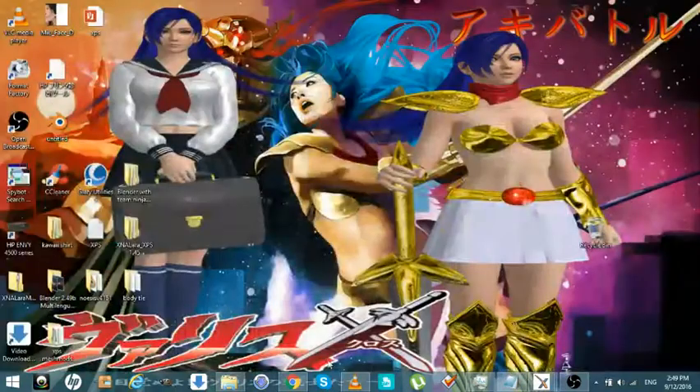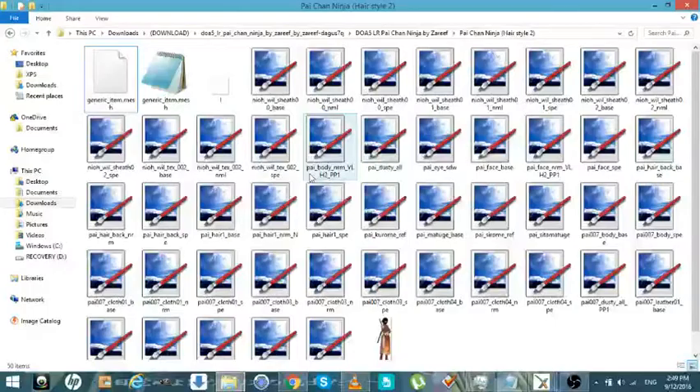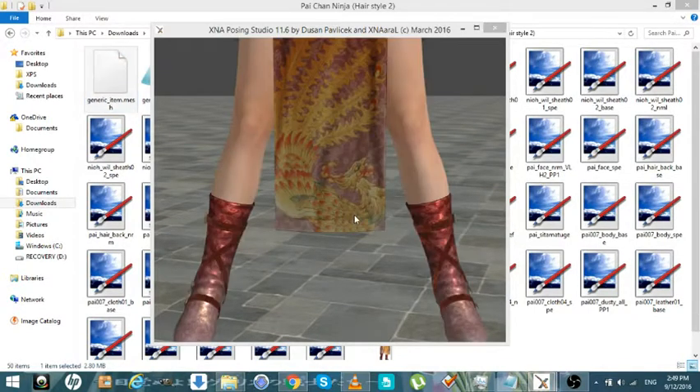What we're going to do is use the new features of XPS, and we're going to get all these bones just for the hair, and probably head, neck, upper. If you want to do the merge or export as a new mesh, I think I'm going to make a video on that next.